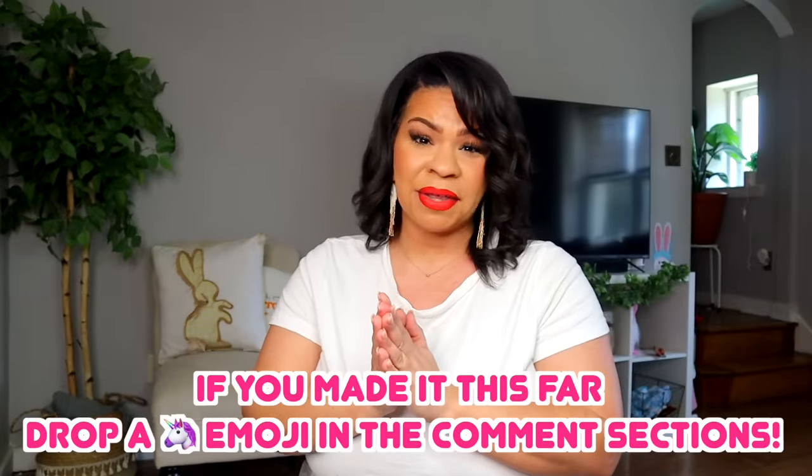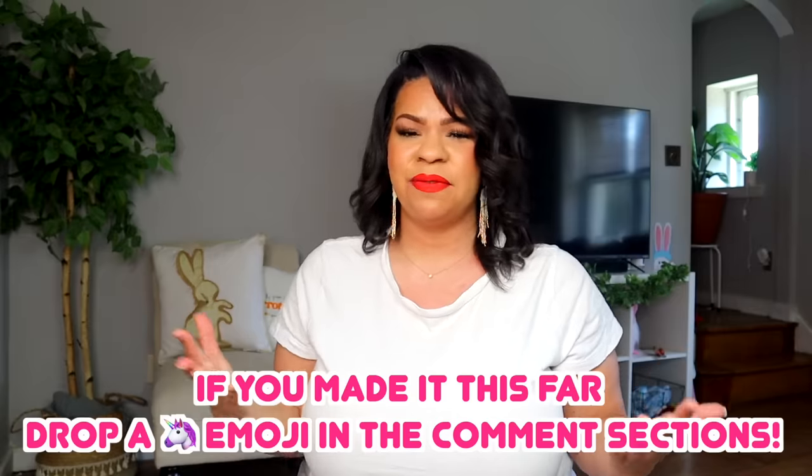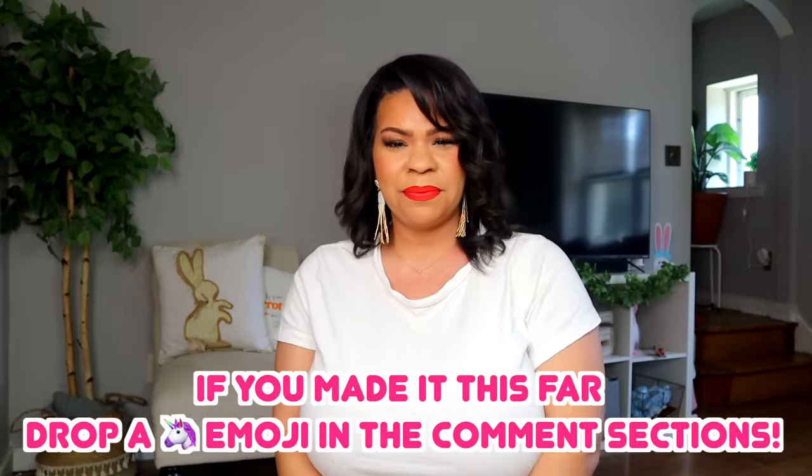I hope wherever you are you are safe, happy, and healthy and doing amazing. Thank you for watching today's video. I will see you guys next time for another video. Bye you guys.